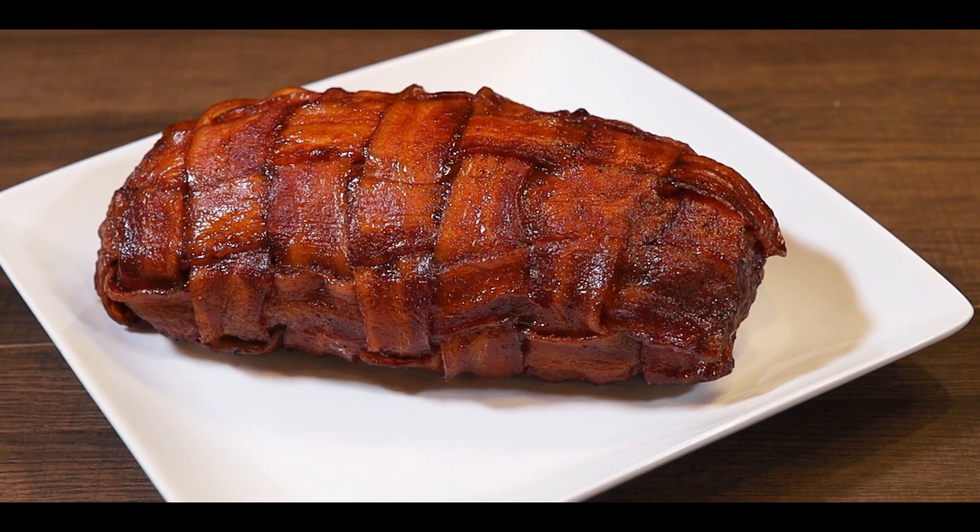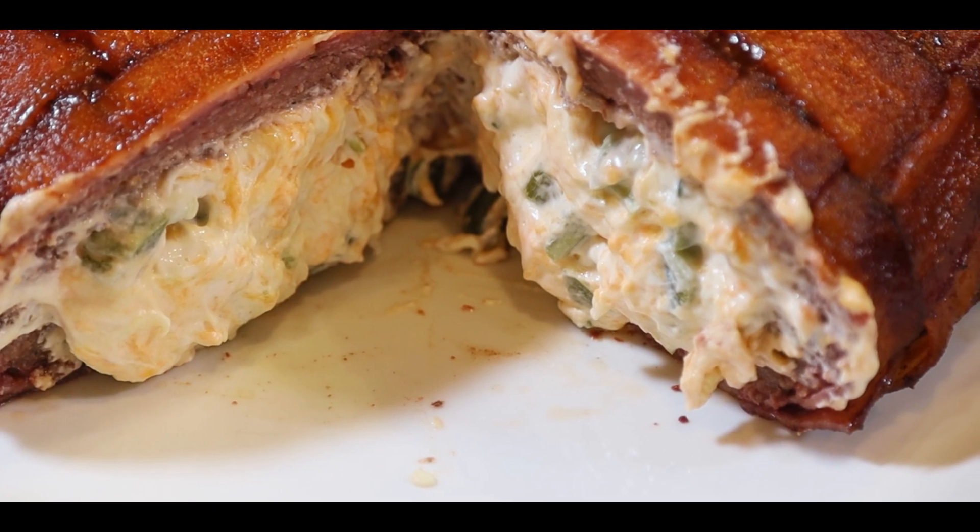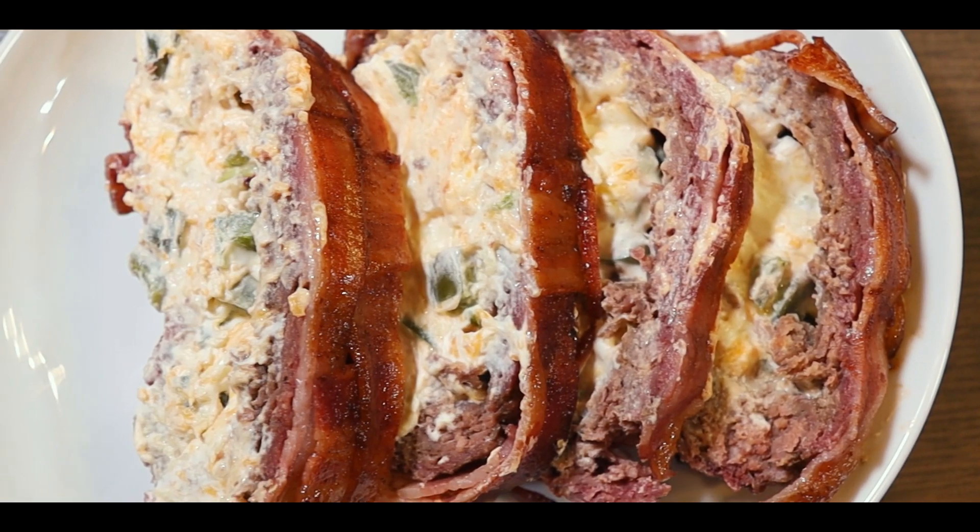Hey guys, welcome back! In today's video I'm going to show you how to make a bacon bomb, and yes, it does taste bomb. So let me show you how to do it and let's make some fire foods.